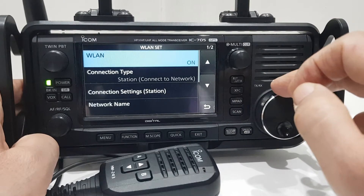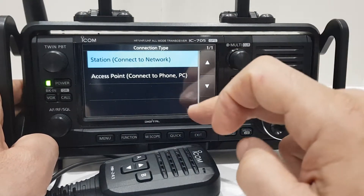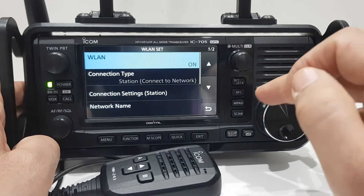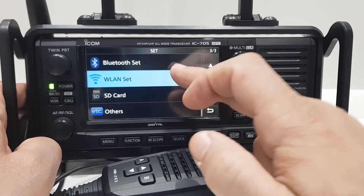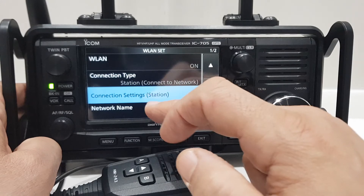Then connection type — you want 'Connect Station,' connect to network. Go back — oops — connect to network.